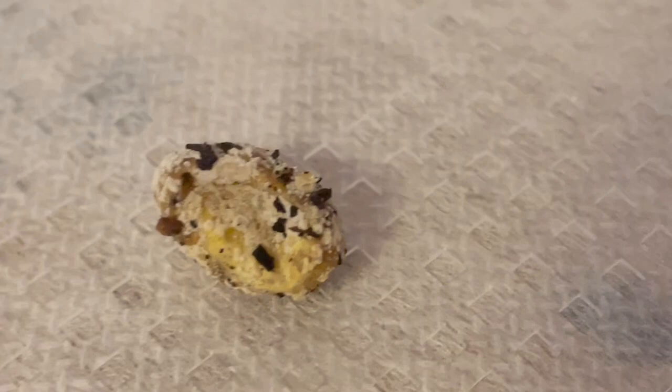Over time, it was evident which eggs would become slugs as they began to turn yellow and grow fungus.